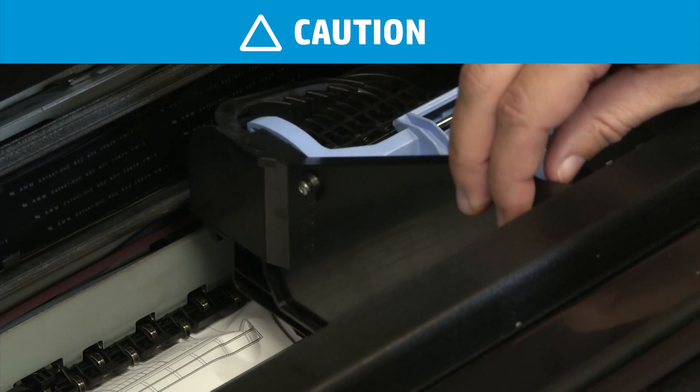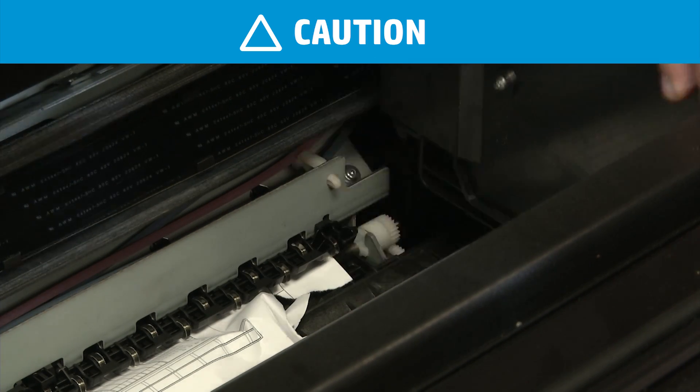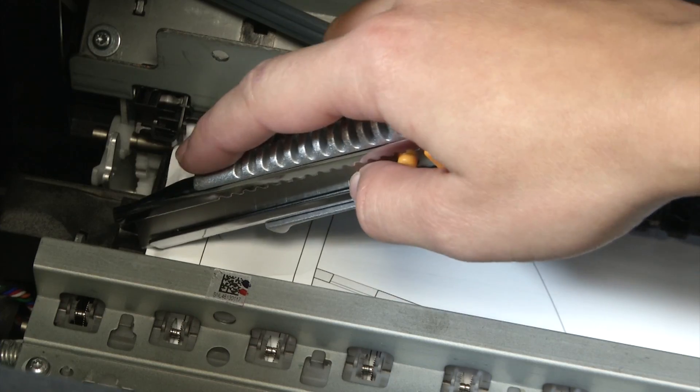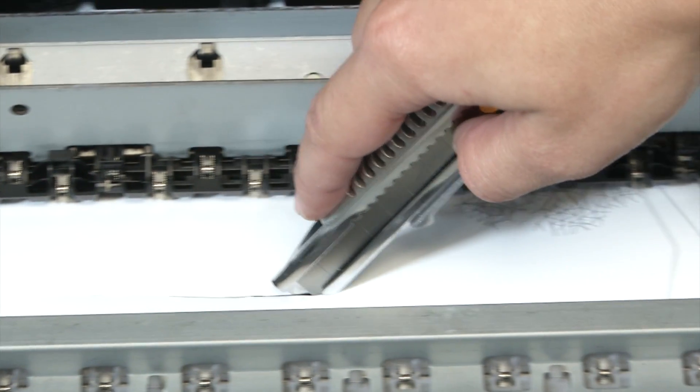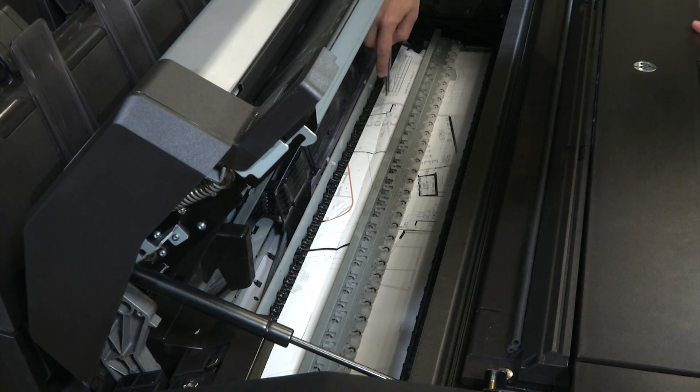Once the paper jam is clear, move the carriage all the way to the right. Carefully cut the paper with a razor. You can use scissors if you don't have a razor available.